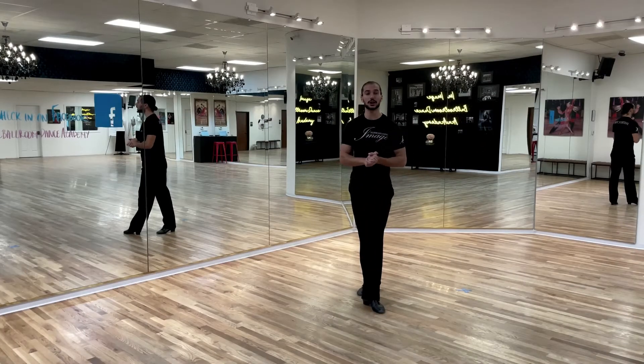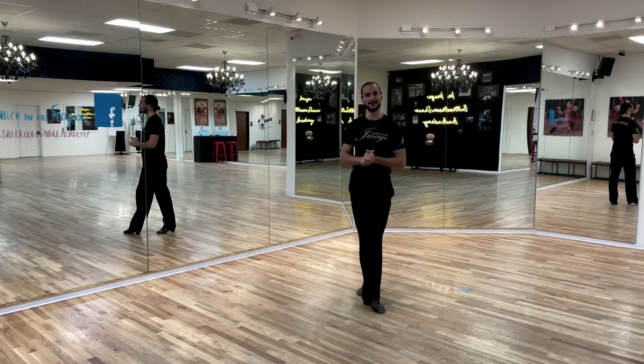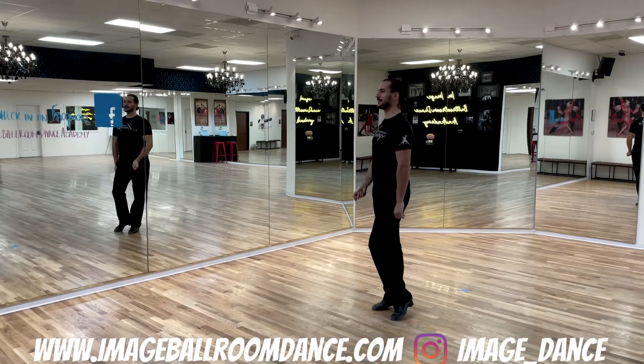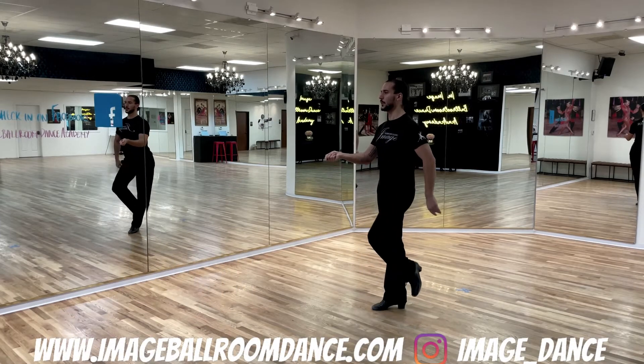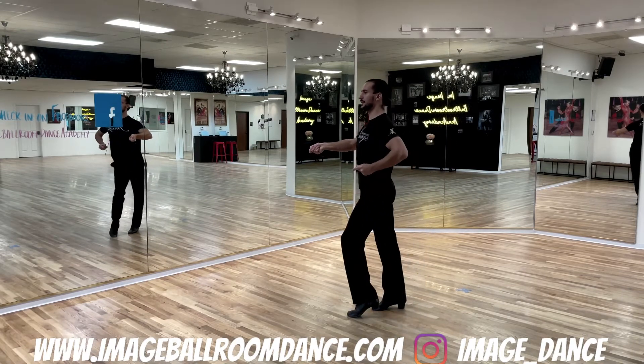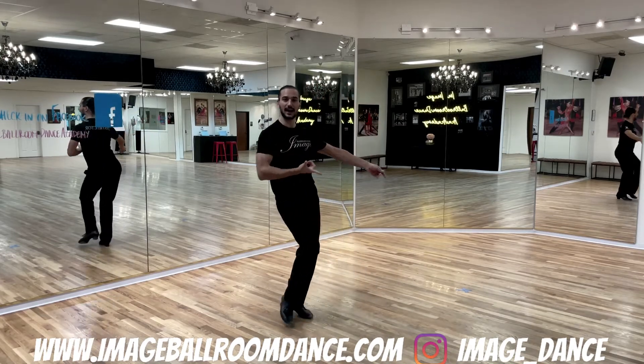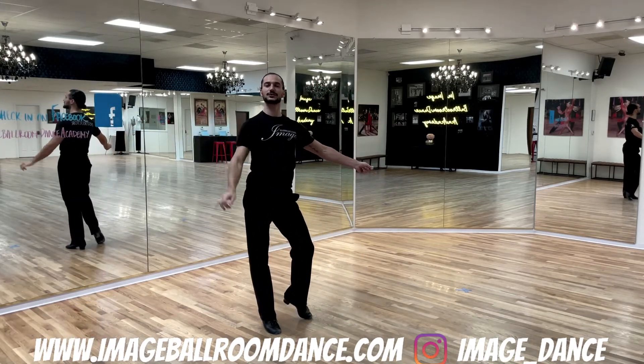Fantastic job learning the footwork. Well done. Let's continue with the timing next. We're going to start with the leaders timing. Leaders, position yourself on the right foot. We rock back on the one: one, two, left foot goes three, four, five, six, finishing with a triple step to the right.